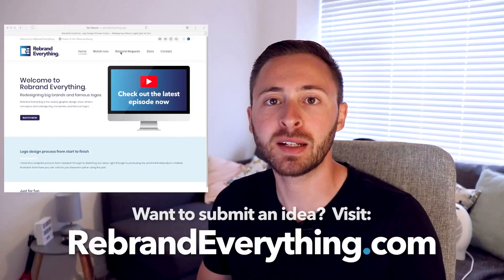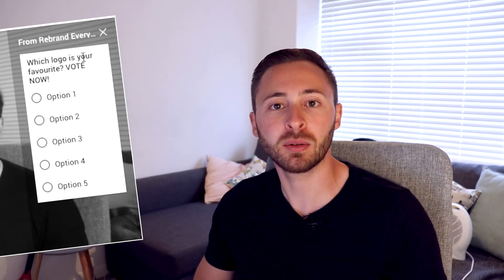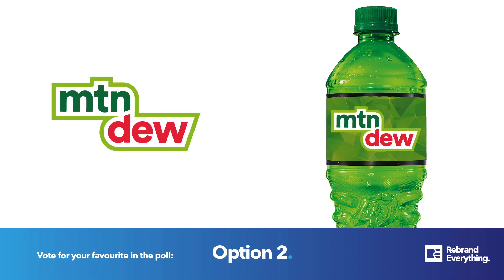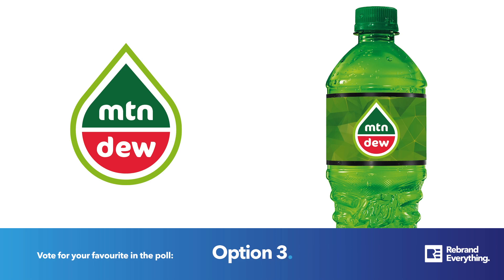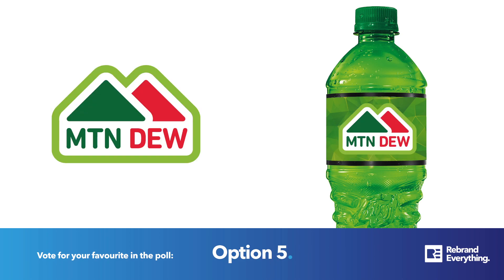Just before I show you the final options, please press like on this video and subscribe if you want to see videos like this every single week. If you have an idea for a company you'd like me to look at rebranding, visit rebrandeverything.com and fill out the form. I've also changed the format of the next bit based on feedback — I've put a little screen at the end with all five logos next to each other, so let me know if that helps when you're deciding which to vote for. Press the little button up there and remember to vote for your favourite — that's the whole point of the channel. Okay then, let's see those final options.